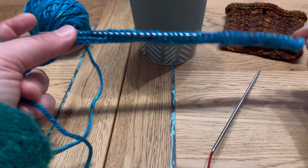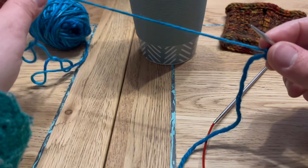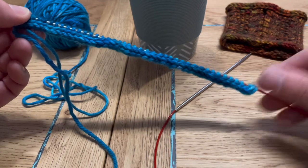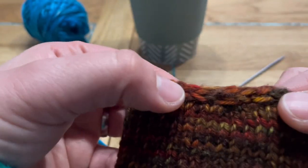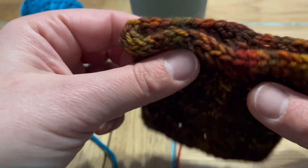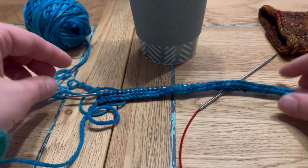When the piece is finished and joined, we're going to use the tail — it's worth leaving a slightly longer tail, though you can also use your working yarn or a completely new piece. We'll use the tail to graft the front of the i-cord to the back of the i-cord. It will be nearly invisible because we mimic our knit stitches to make it look like a continuous i-cord. You can barely tell where it was joined — it's a really clever technique, and from afar it just looks like one continuous i-cord.